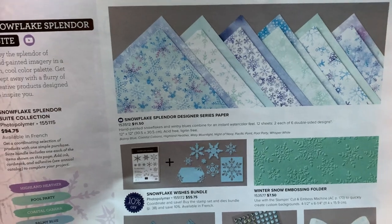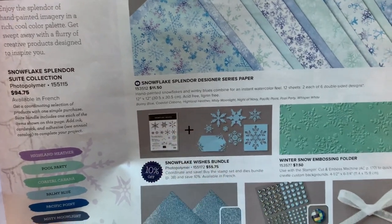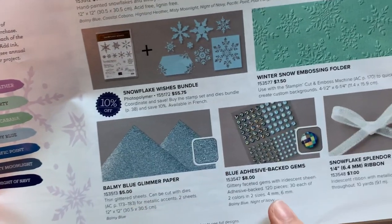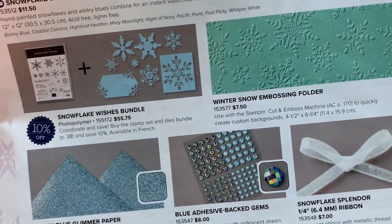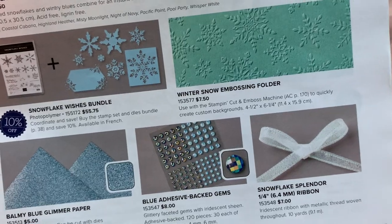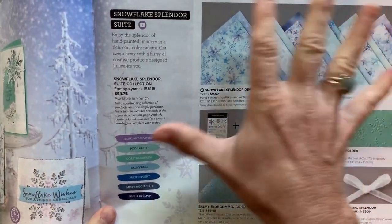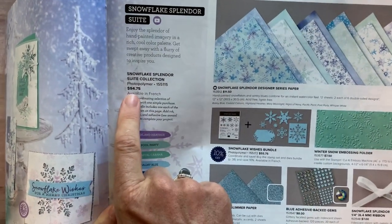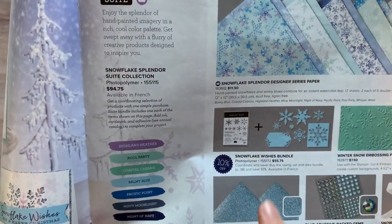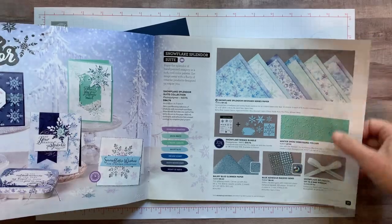We used everything else on this page — the Snowflake Wishes bundle, the Winter Snow embossing folder, the Balmy Blue glimmer paper, the blue adhesive-backed gems, and the Snowflake Splendor ribbon, which is an iridescent ribbon. The best part is everything on this page can be ordered with one item code — it's $94.75 to get all of this product, and you get the bundle at a 10% discount too.